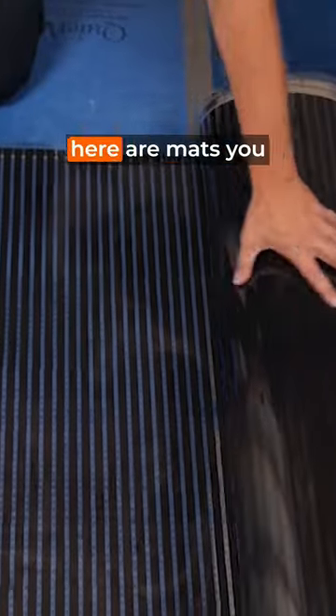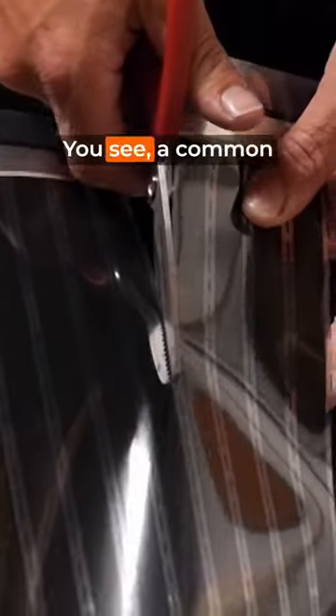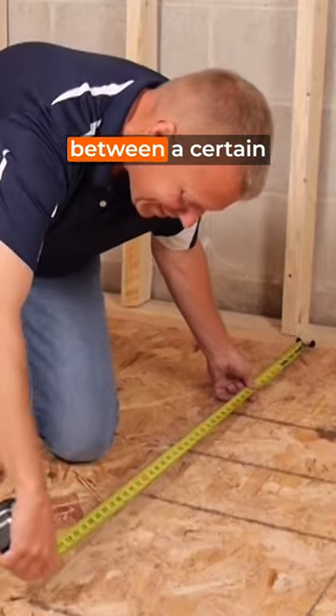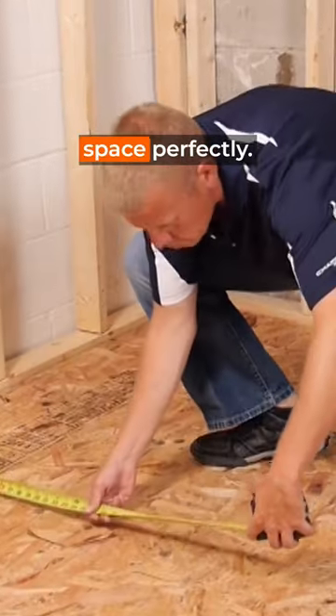I'm sure you've seen heated floor mats before, but here are mats you can actually cut. A common problem with floor heating mats is the lack of customization — you're stuck between a certain mat range and you can't fit your space perfectly.